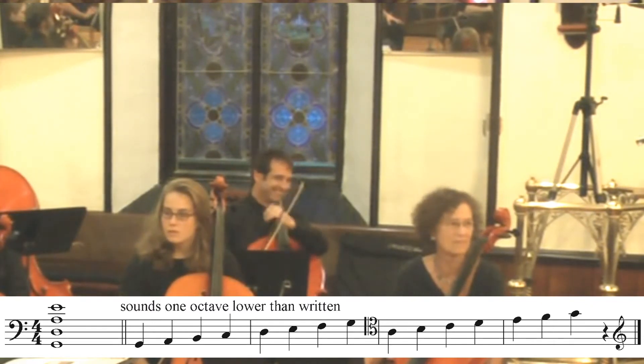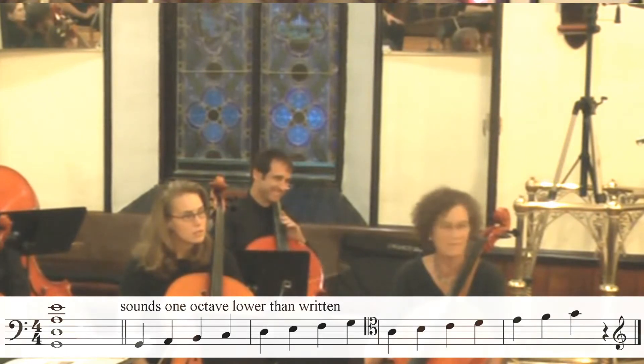So this is the first one, and you guys are hearing it — this is only the second time it's been played in public. Graham, if you wouldn't mind.